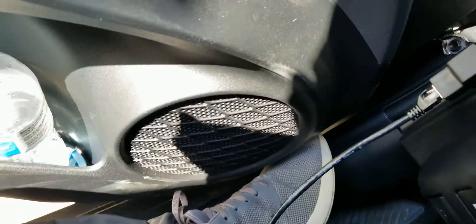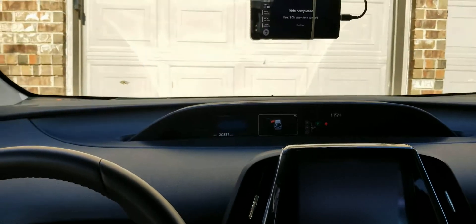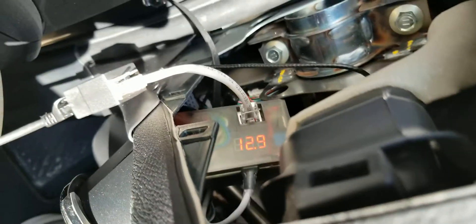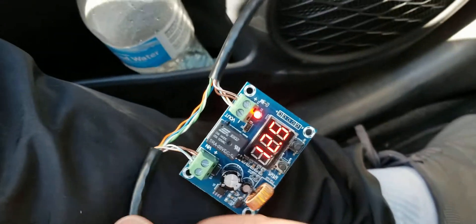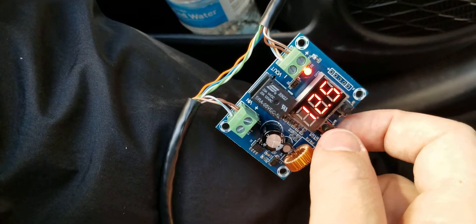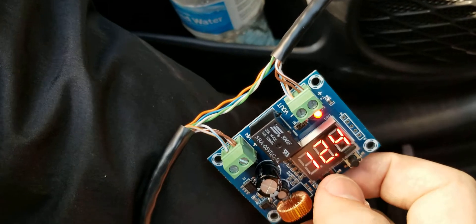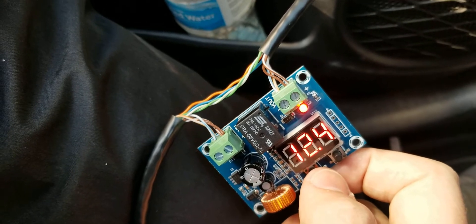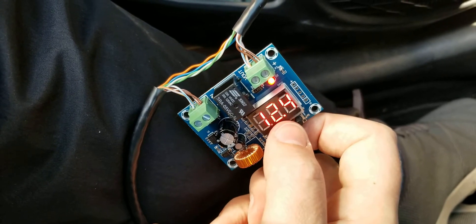Just for testing I'm going to turn the car off to showcase how this works. I've turned the car off and we're going to watch this voltage go down. The low voltage disconnect is set to display its settings — you hit the left button and it shows the disconnect threshold, which is 12.0 volts, then it goes back to showing the actual voltage, which as I explained reads about 0.4 volts low.